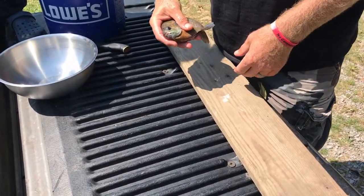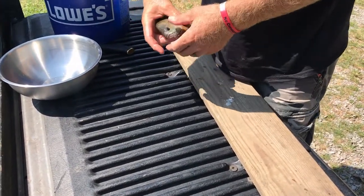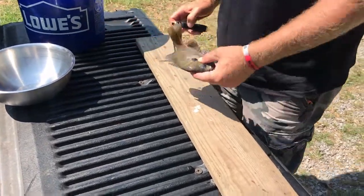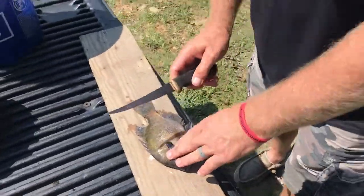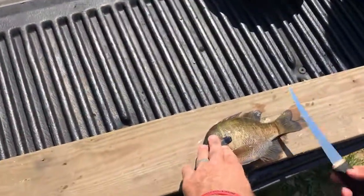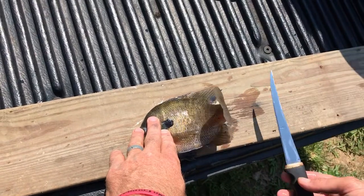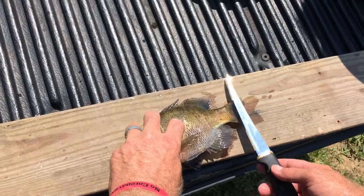So we've decided we're going to cook up some of these bluegill. I know everybody has their own way of cleaning them — some people scale them, some just gut them. But all the fish I eat, we always fillet them. No matter what they are, we fillet them.